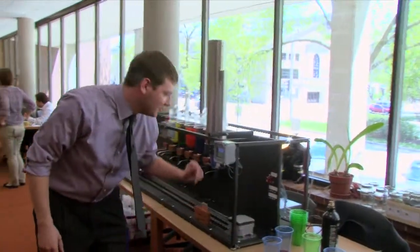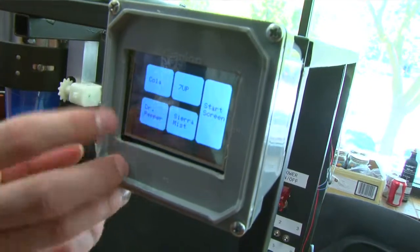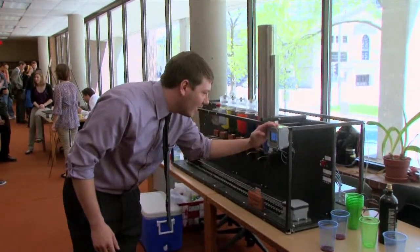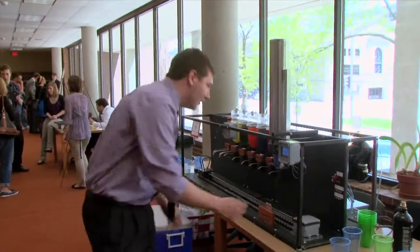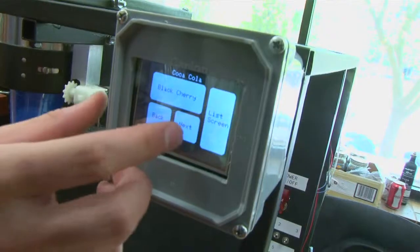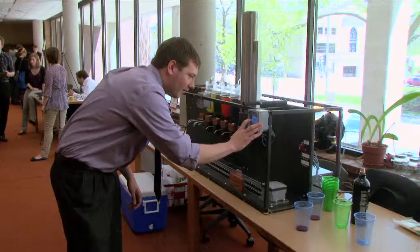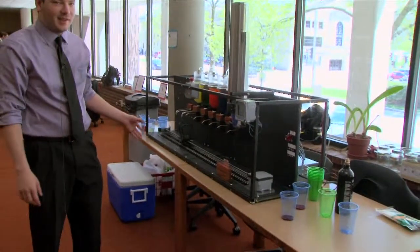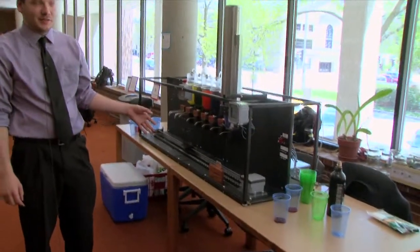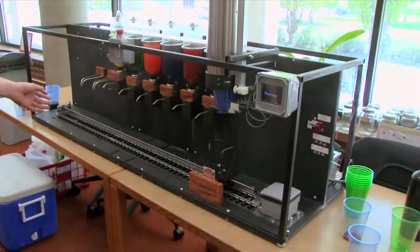If you want a pre-programmed drink, you just come over here to the touchscreen and hit drink list. So let's go with 7-Up, and then it'll take you to a screen where you can choose a flavoring for the 7-Up. So if you want black cherry 7-Up, fruit punch with 7-Up — we'll try the lemonade for 7-Up. Once you hit the flavoring, your drink is selected and the cart's going to move back to the home position. Once it gets here, the cup should drop down and then the drink is going to start to be made.